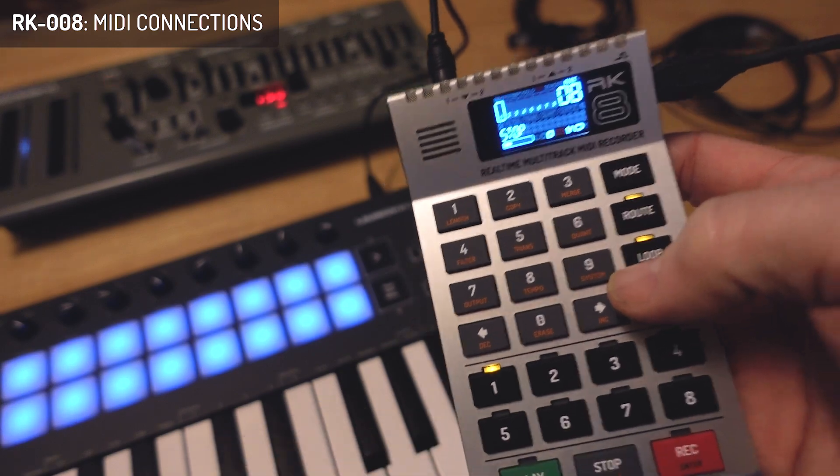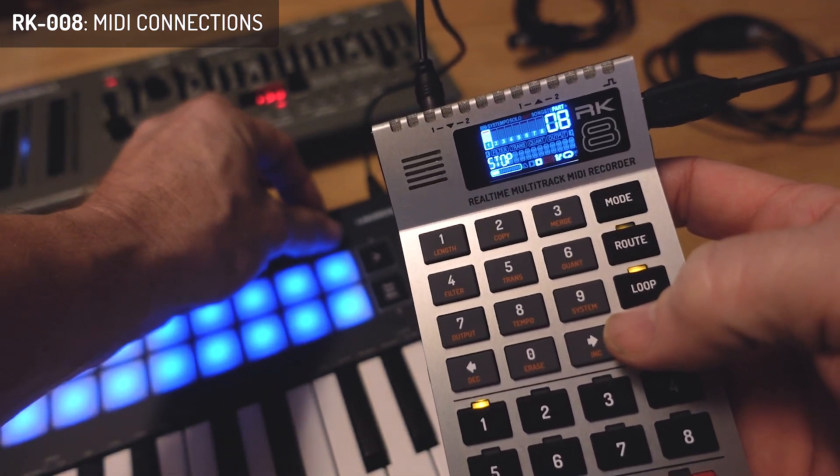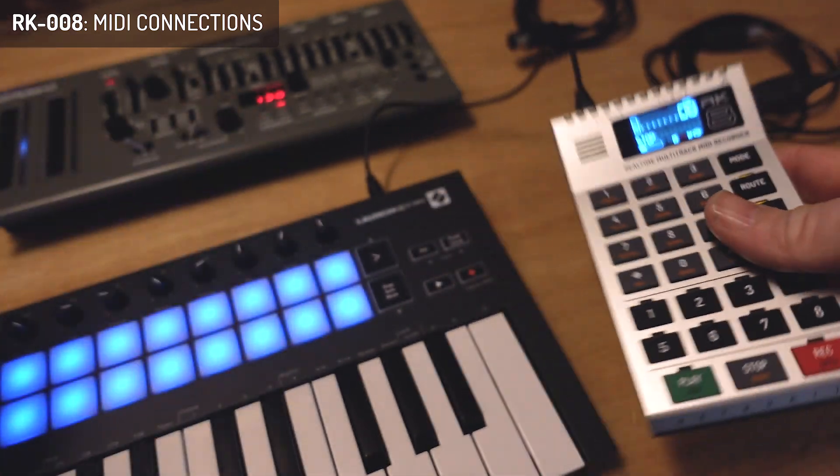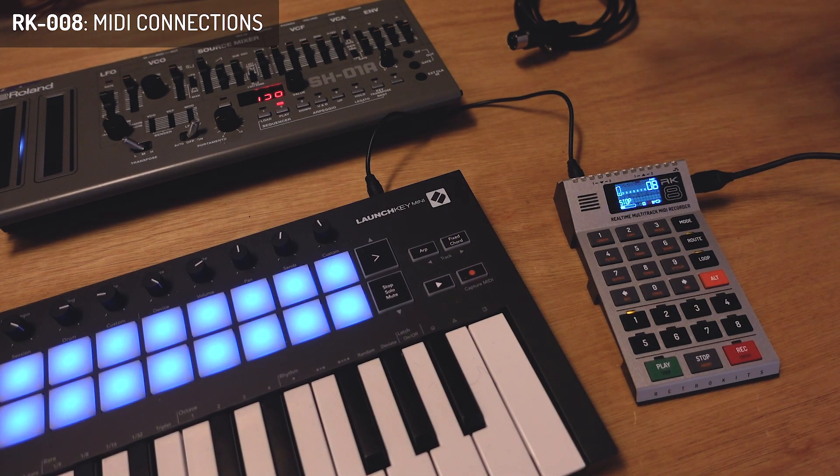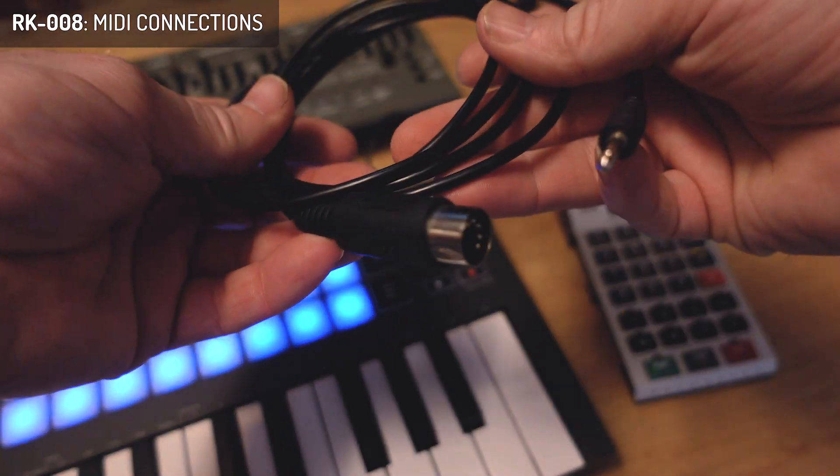If I dial something you can also see there's data coming out, so that's all correct. Now for the connection on the SH-1a, I use one of the TRSA DIN-5 cables and connect it to the MIDI input.